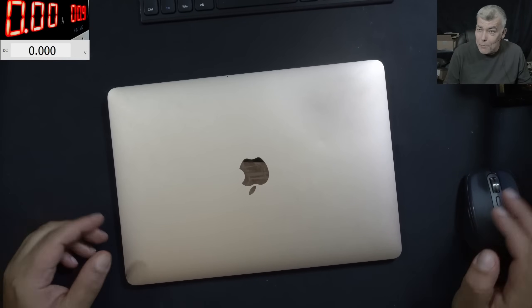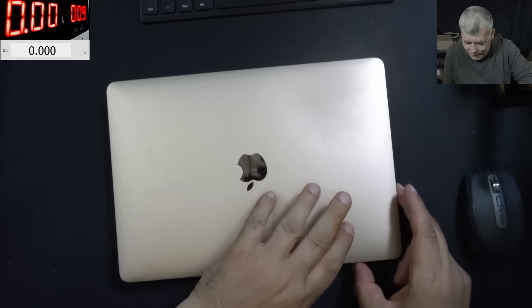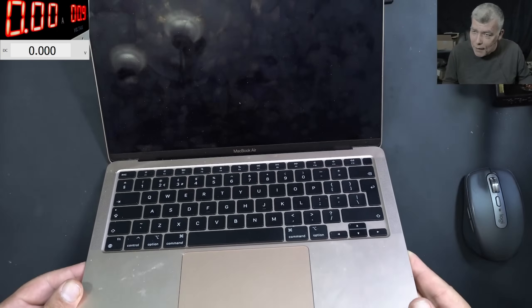Hello, we are back and this time we have a nice laptop to repair — a MacBook Air. This is a nice laptop.